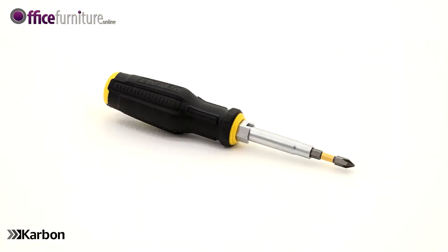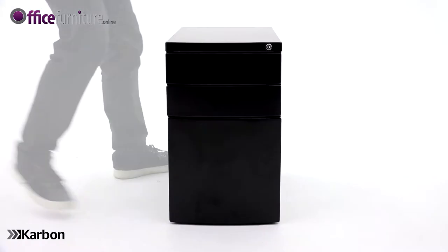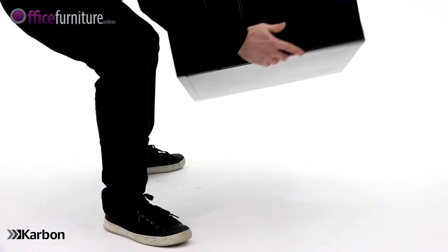You will also need a Philips crosshead screwdriver. To start, carefully turn the pedestal upside down.